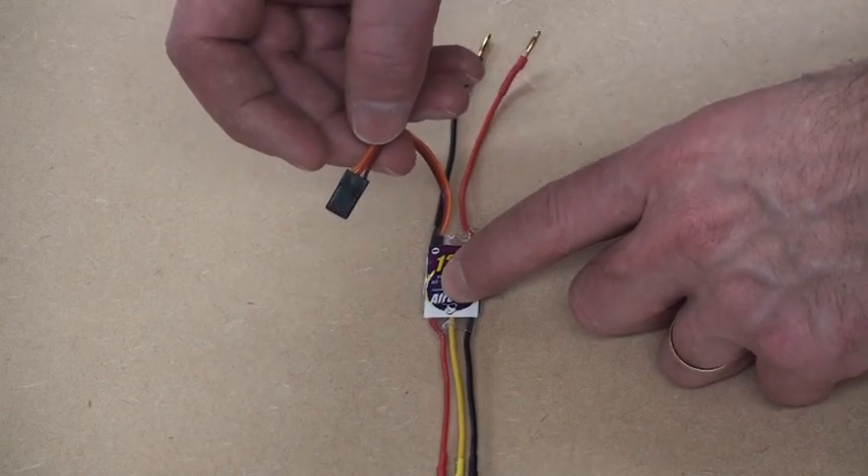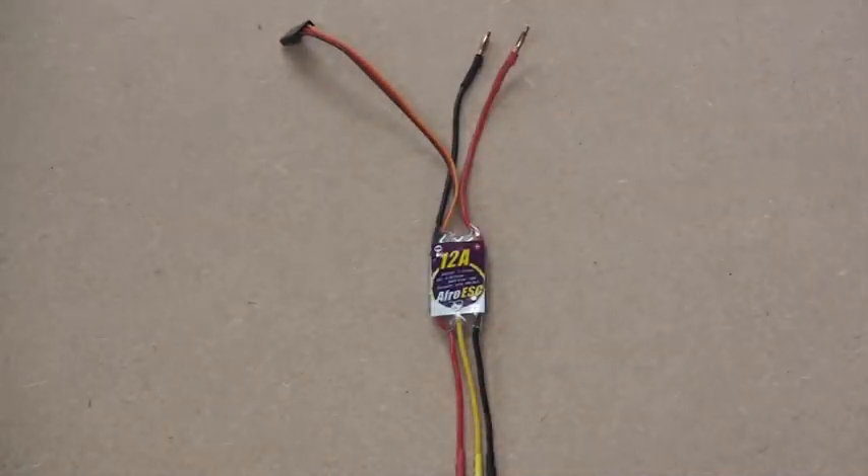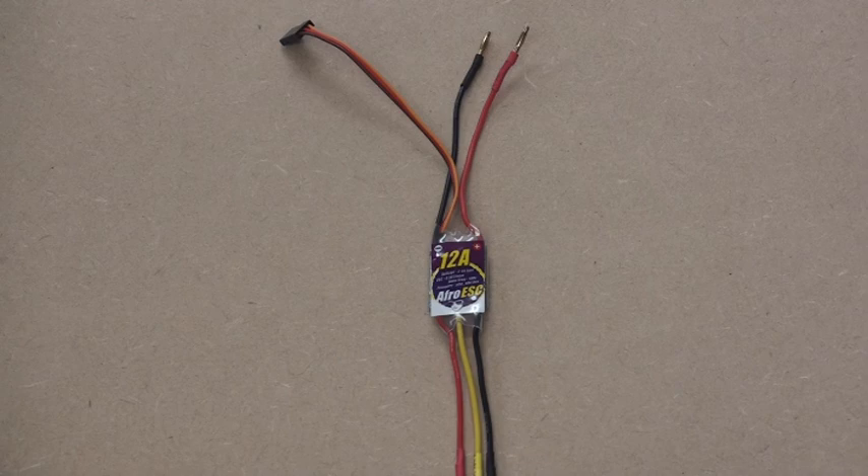We'll be using a separate power module to power the flight controller, so we'll be taking out those red wires in the middle — we don't want that extra voltage going back to the flight controller.